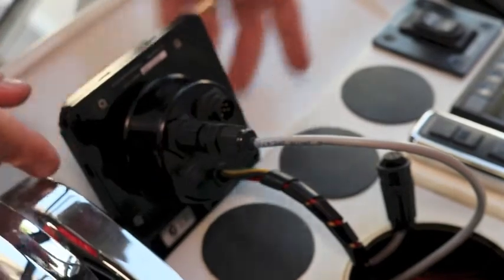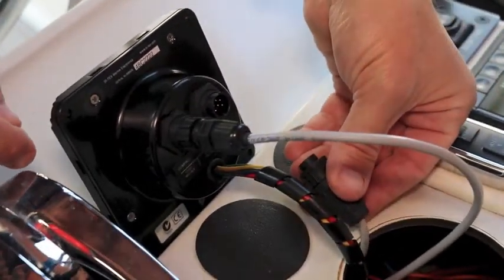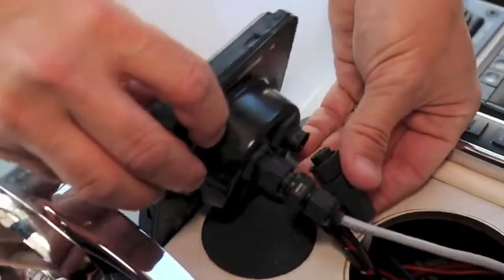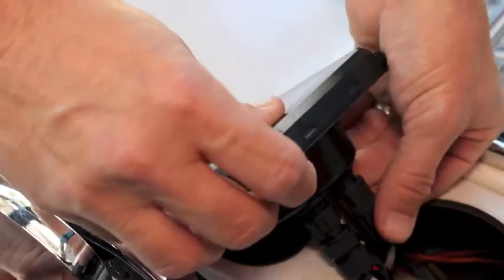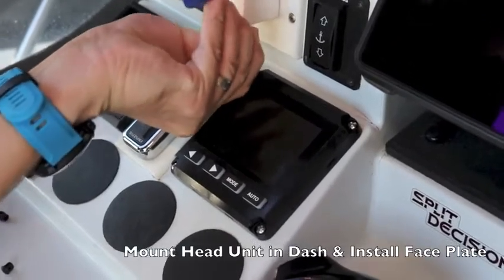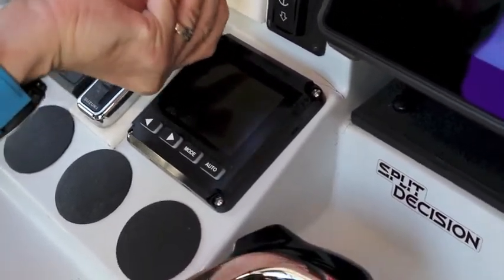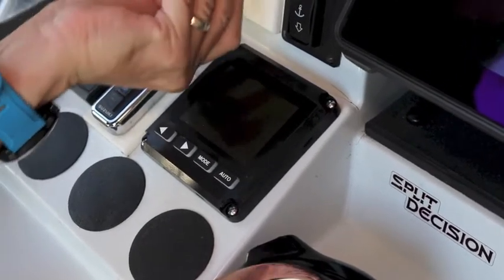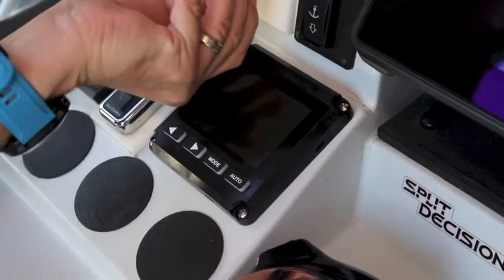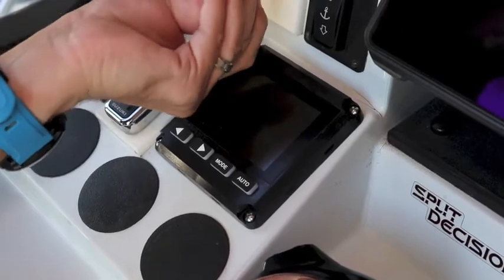Connect the SP120C head unit to power, then connect the rate compass and rudder inputs to the back of the unit — either an actual rudder feedback unit or output from a GPS for virtual rudder feedback. Since we were replacing an SP110 autopilot, we already had the right-sized hole in the console. With its compact and waterproof control head measuring roughly four by four inches, you can find space for this rugged autopilot on just about any size or style of boat.